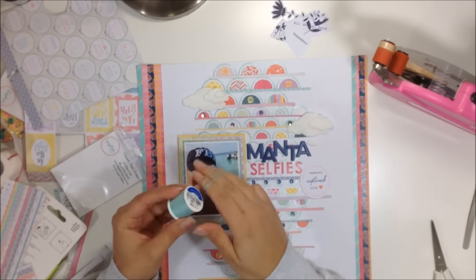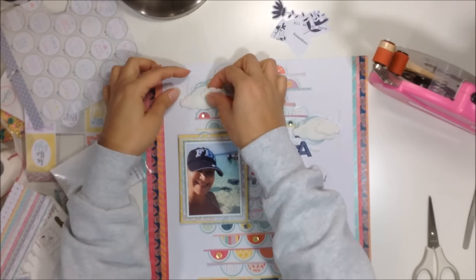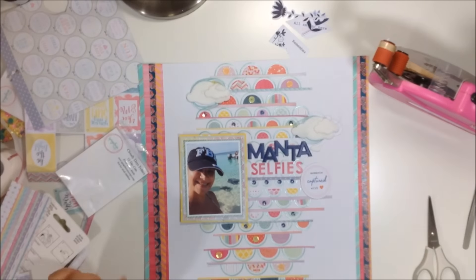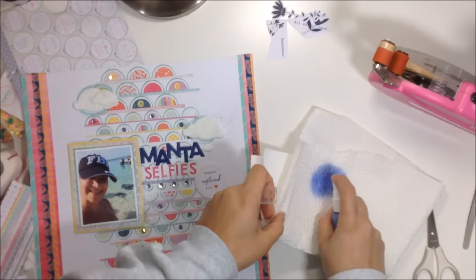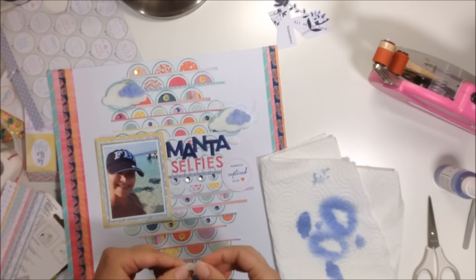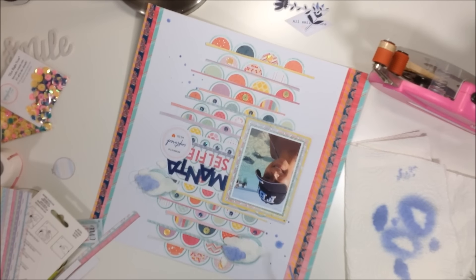I add some tangled thread — a turquoise one — behind the clouds and to the left of my photo, as a finishing touch. I also add some color to the clouds using the Shimmers 'Blue Jeans' color from the shop, just dabbing or spraying it onto the paper. I love this color — it's a pretty blue that matches one of the strips under 'Selfies' which has little hearts in that same blue-purplish tone.